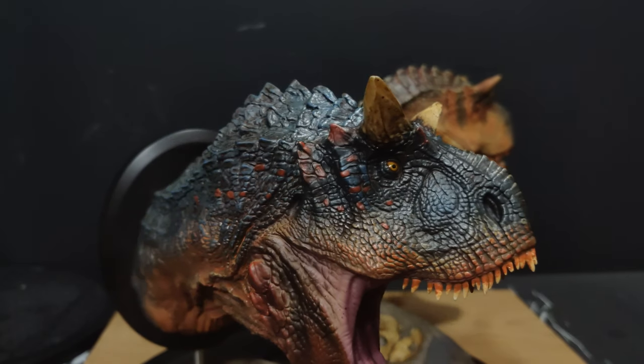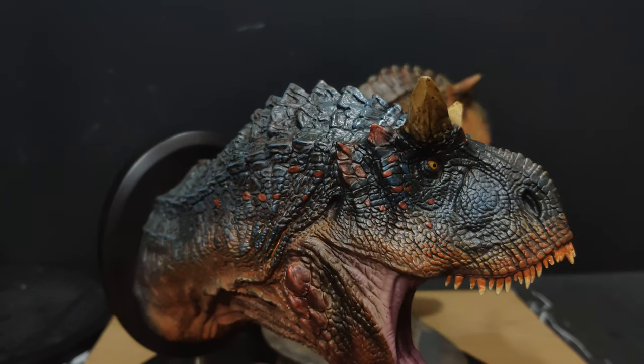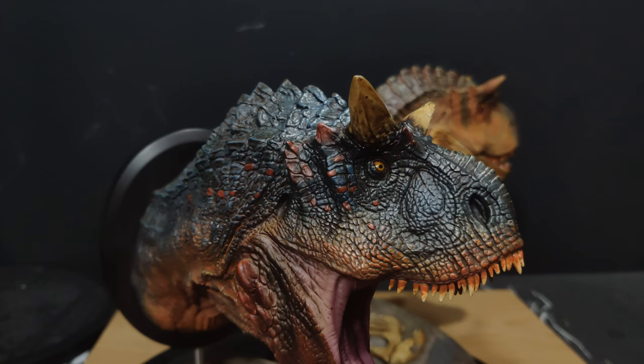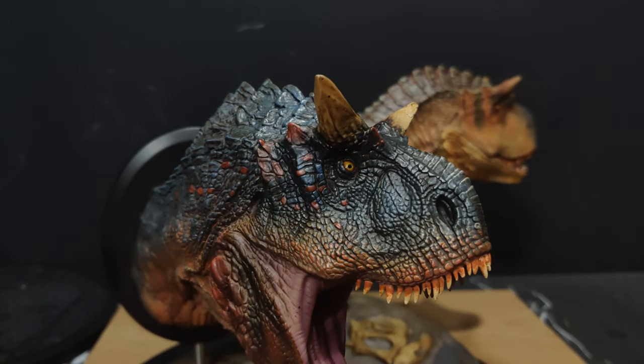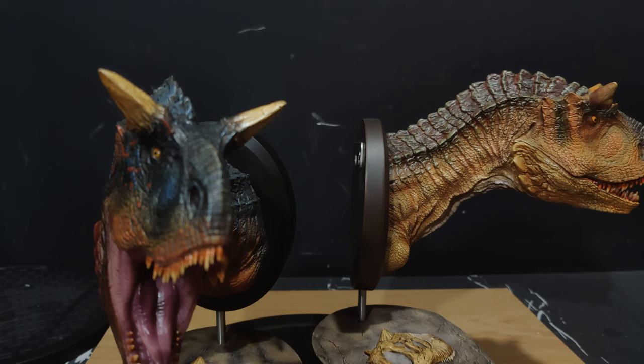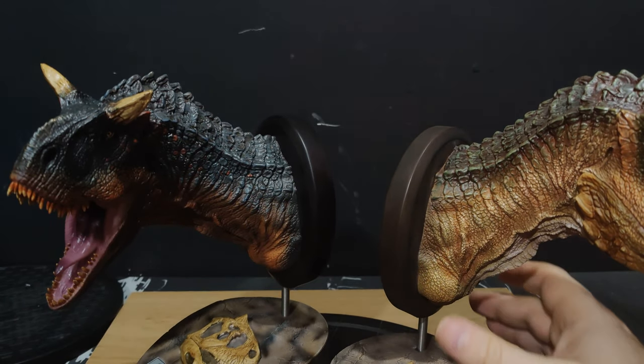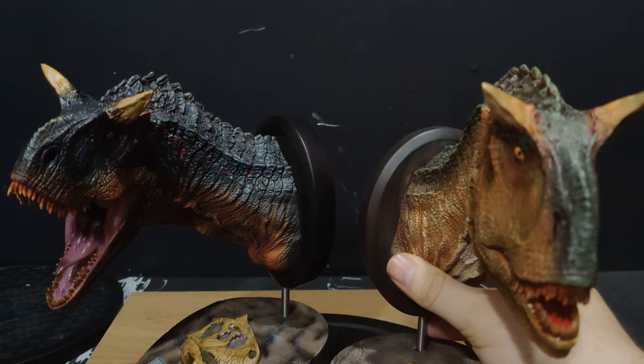Yeah, the dinosaur display is coming along well. A few more pieces are coming — it's been a little bit quiet on the Damtoys dino front. They've shown off renders for their Spinosaurus, which looks great, so I'm kind of excited for that. Prime 1 are still pumping out a hell of a lot of Jurassic Park and Jurassic World stuff, which I'm not super interested in because I want to keep my line dinosaur-centric — normal dinosaurs rather than Jurassic Park or movie dinosaurs.